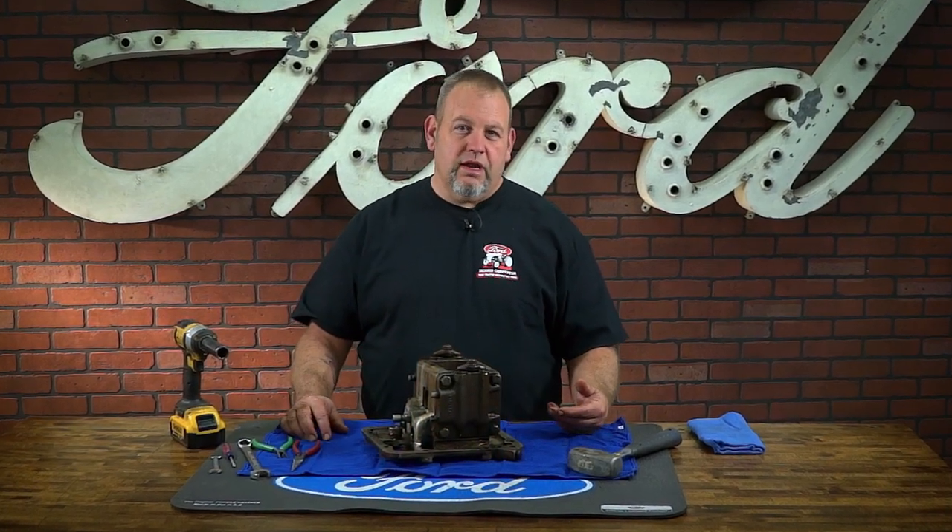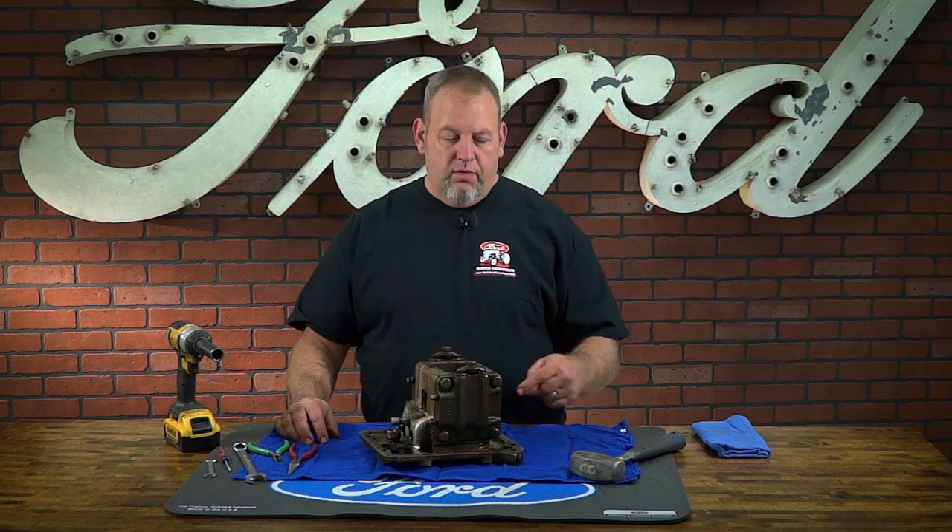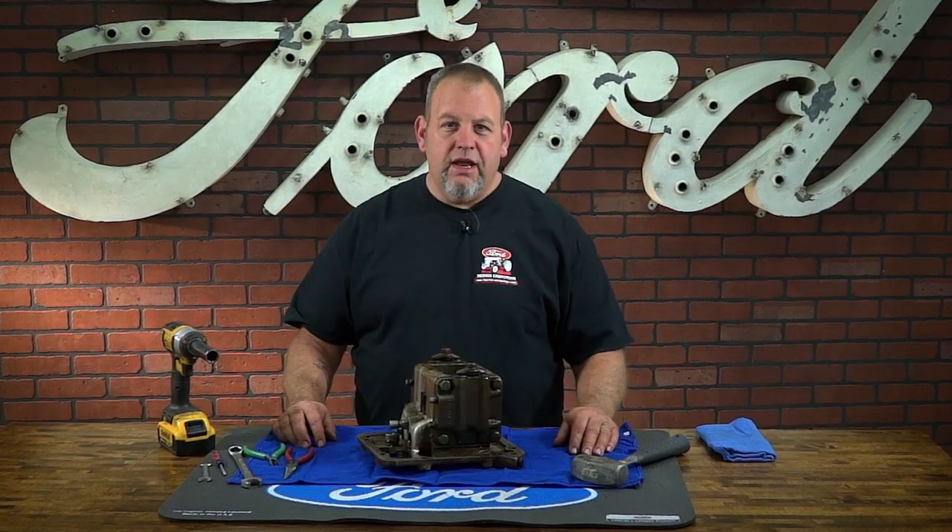Hi, it's Jason from Dennis Carpenters. If you've got an 8N Ford and your hydraulic system's not working correctly, follow along with us as we refresh this pump out of our '51 8N.